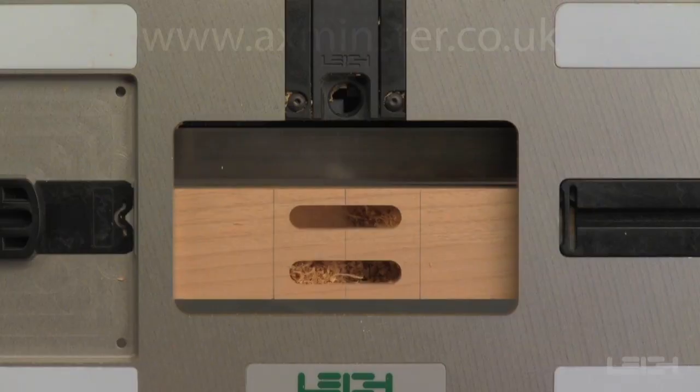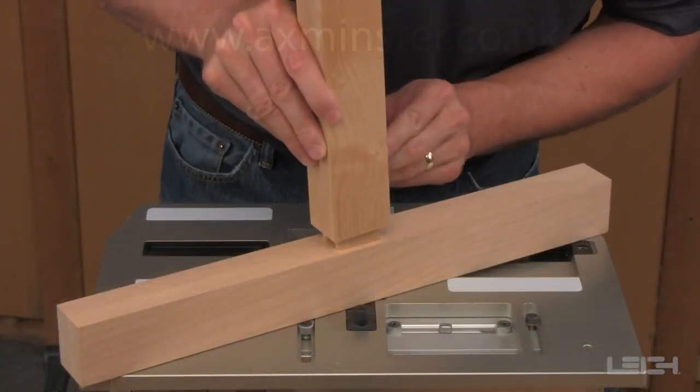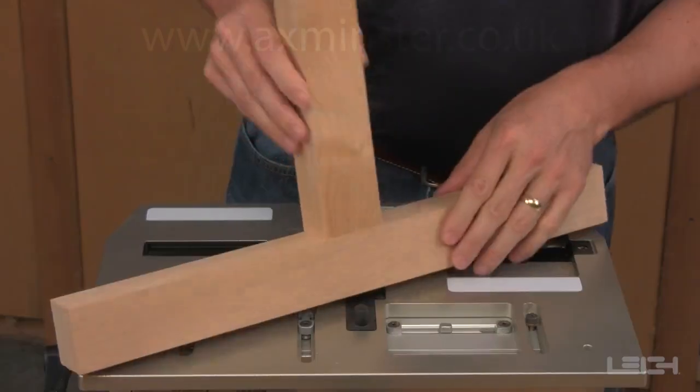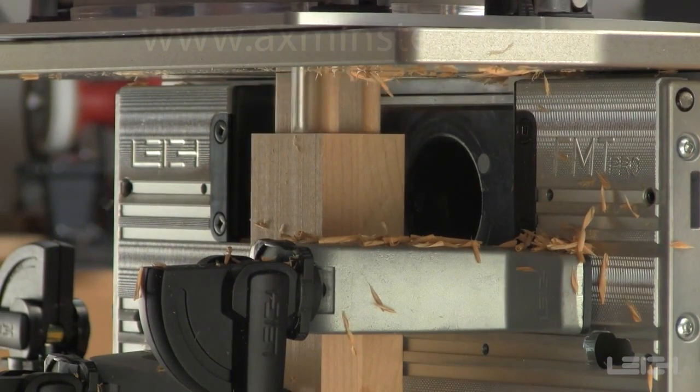The matching mortise board is now complete. Remove the mortise board and fit the two pieces together. The result: a perfectly matching twin mortise and tenon joint, easily routed on the Lee FMT Pro.